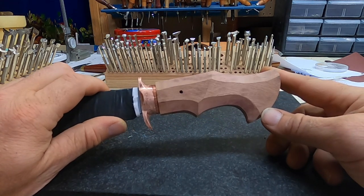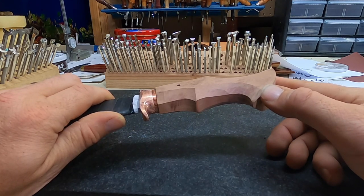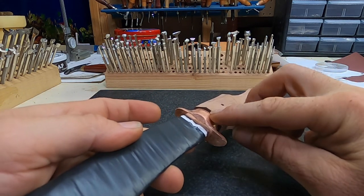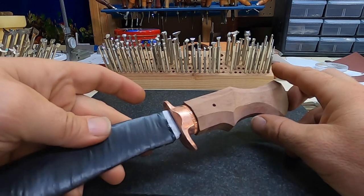Before I call it a day and return to the shop tomorrow, I want to point out the amount of material left over where the handle meets the spacer. We need this extra material to create our museum fit or finish, as this will be slightly rounded off where the two parts meet.